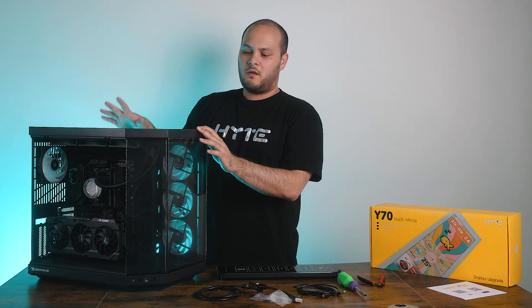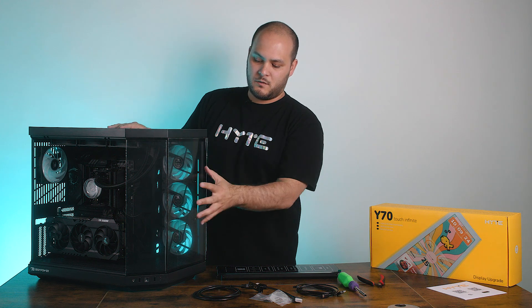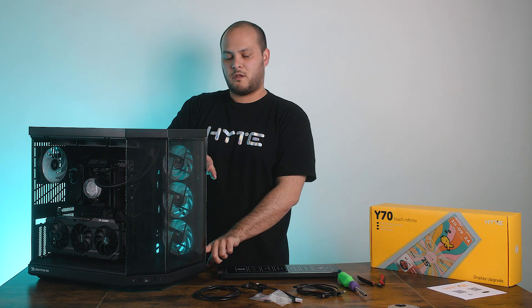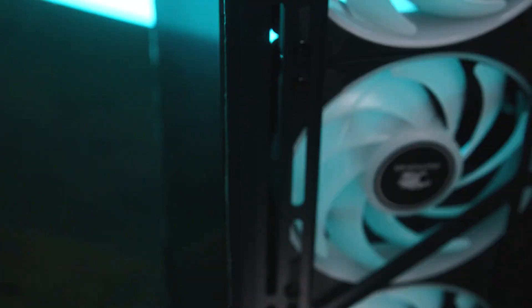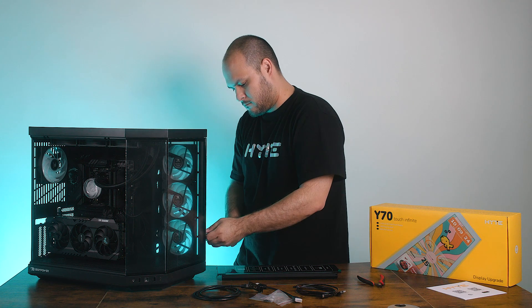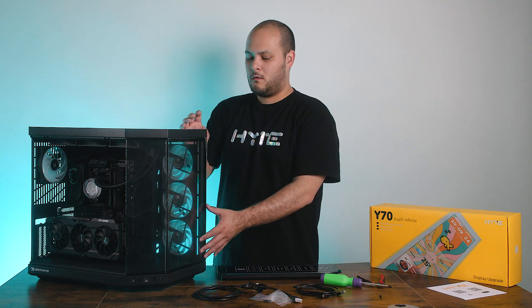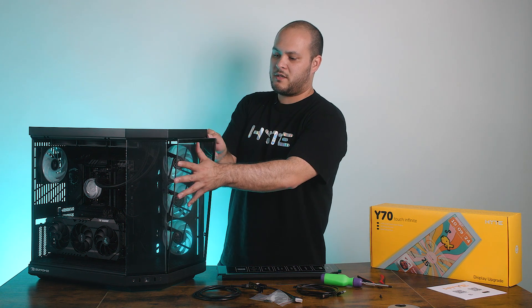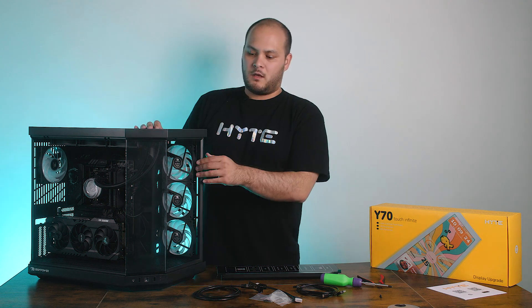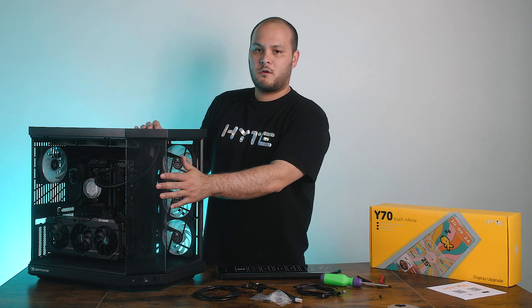Those main panels come off without needing any screws. To remove this glass panel here on the front, there are two screws on the back that I'm going to undo. Once you remove the two screws, the panel pops out pretty easily. Remember to place this somewhere safe. And then the last panel is this corner glass.